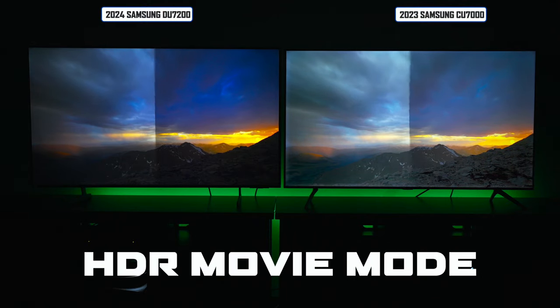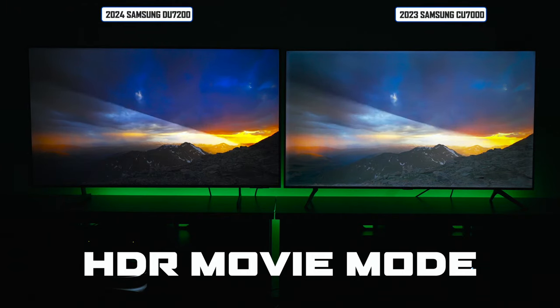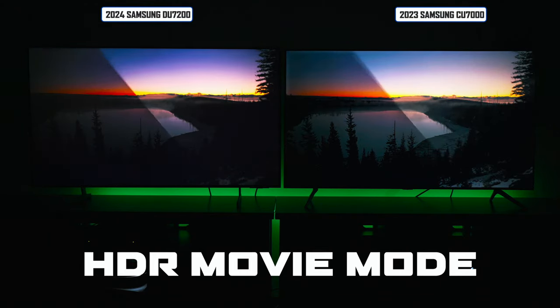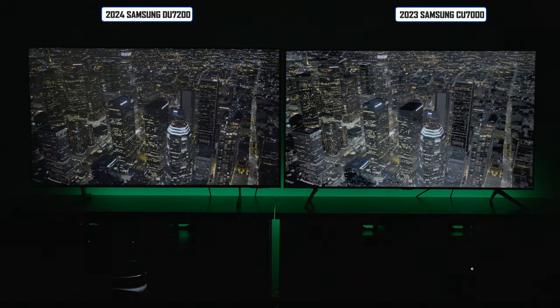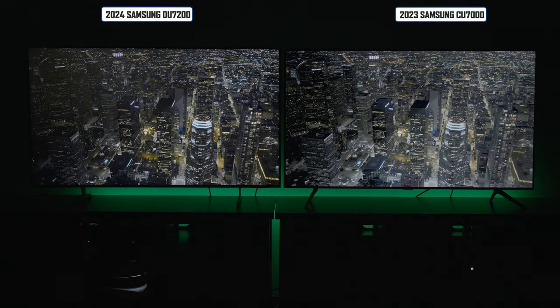The buzzword right now is HDR — high dynamic range — which allows more metadata to the television so it can produce a much better picture. Looking at this comparison, the biggest thing that stands out is that the color reproduction on the DU7200 is picking up a lot more detail than the CU7000. So if you play HDR content, the DU7200 is going to look much better.